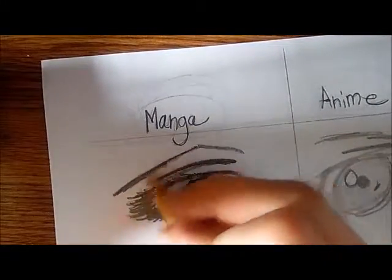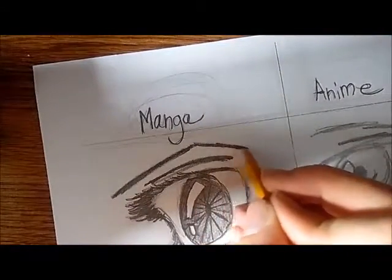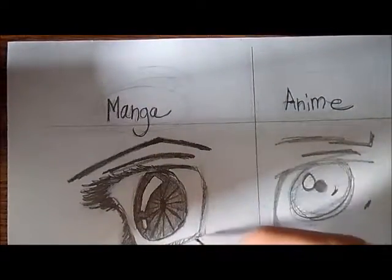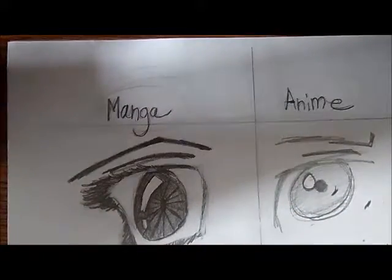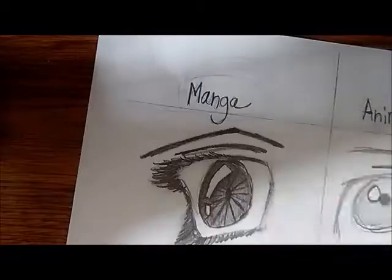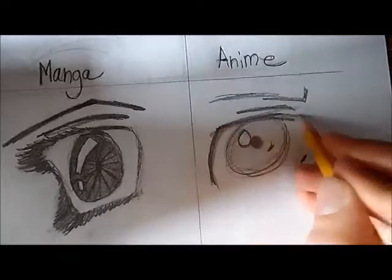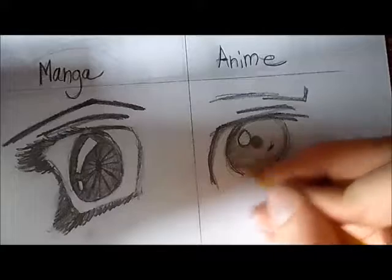Now we're going to go to the eye rail and work on that. I think that's just about it for the manga eye. Now we're going to go over to the anime eye — there isn't really much we can add except we're going to make this line darker and again work on the shading in here.